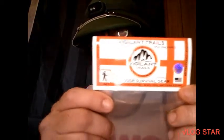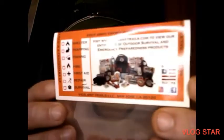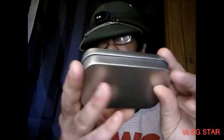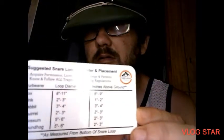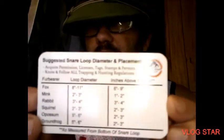Hello. Today I thought I'd be talking about the snare kit I ordered off from eBay. The packaging it came in came in this pretty nice tin, like an Altoids tin. Came with this card.